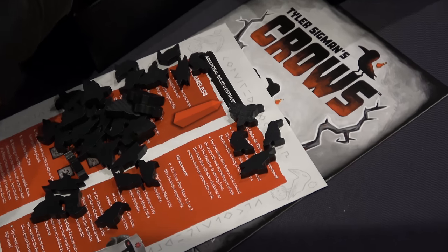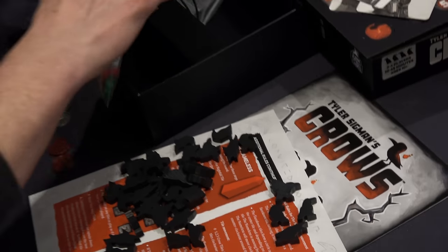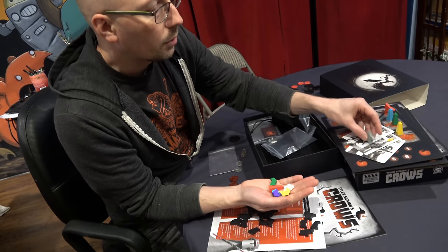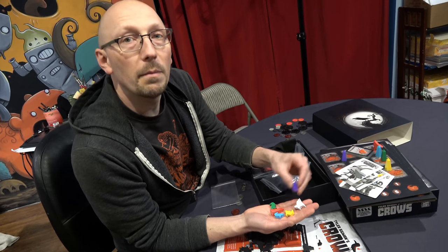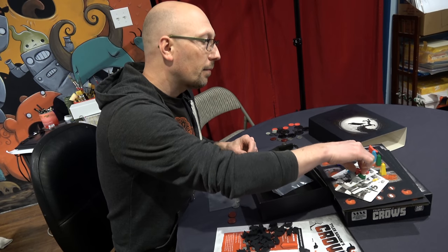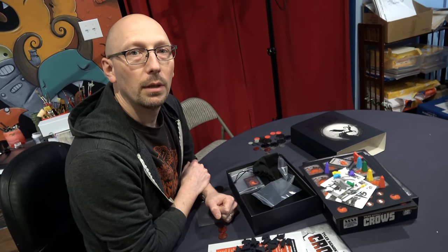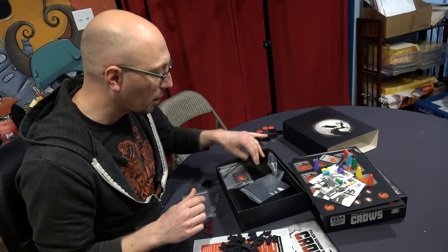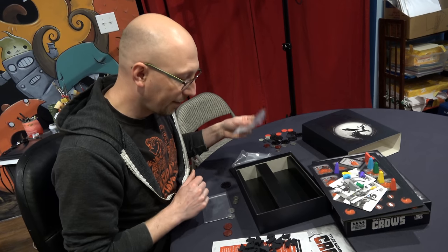We unlocked a lot of stretch goals on the deluxe that included several other crows, which do different things than the normal crows, as well as little crow familiars that each player gets. And a fifth obelisk, which is actually an AI in case you want to play solo — if I remember correctly. I've actually since started working on another game, so I've already forgotten a lot of the details.